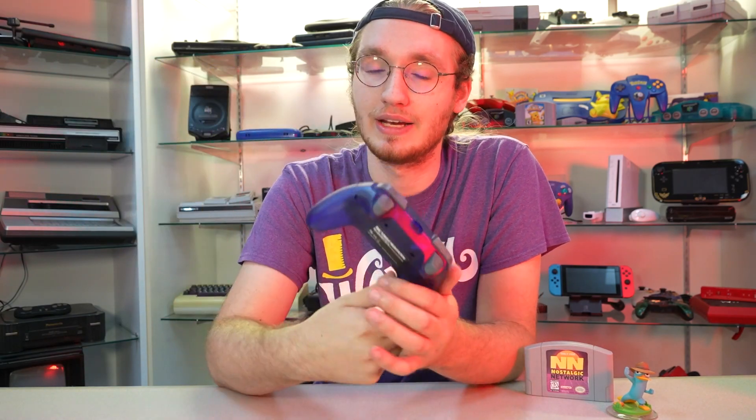Now we did a video a while ago on the Retro Fighters Brawler 64, and this is one of my favorite controllers ever made. It is an awesome modern redesign of the N64 controller. But what if you're looking for something a bit more classic? Not a total overhaul redesign of the controller that feels a bit more true to what the original N64 controller intended to feel like. And isn't whatever the hell this is. That's where companies like Hyperkin come in.